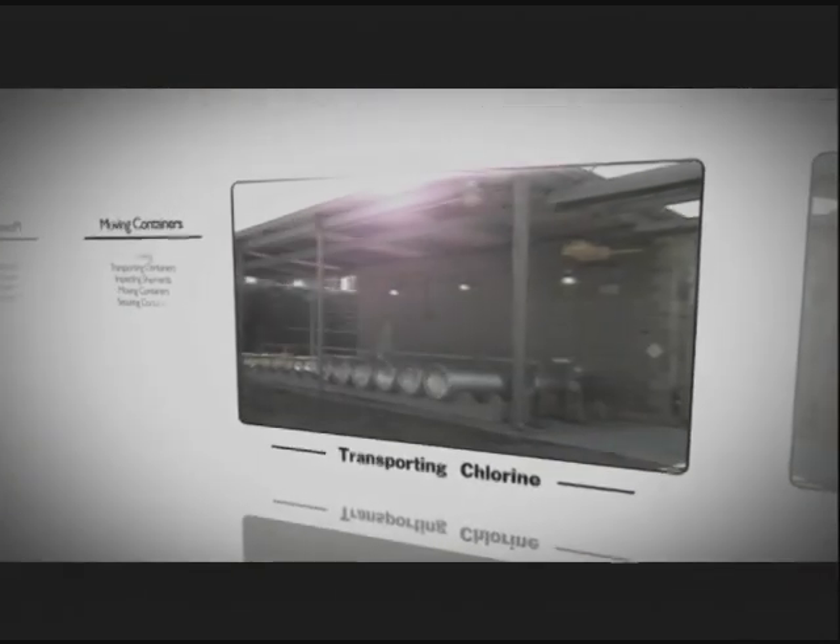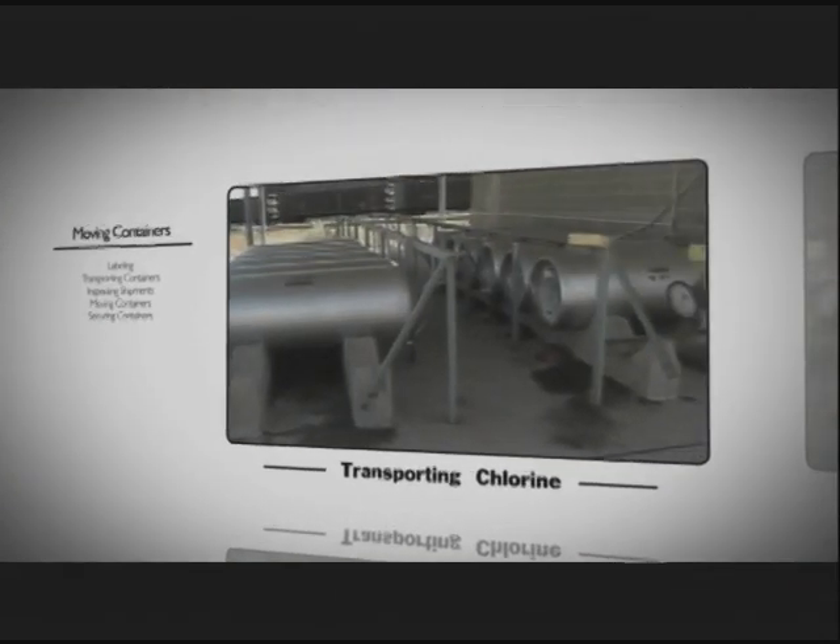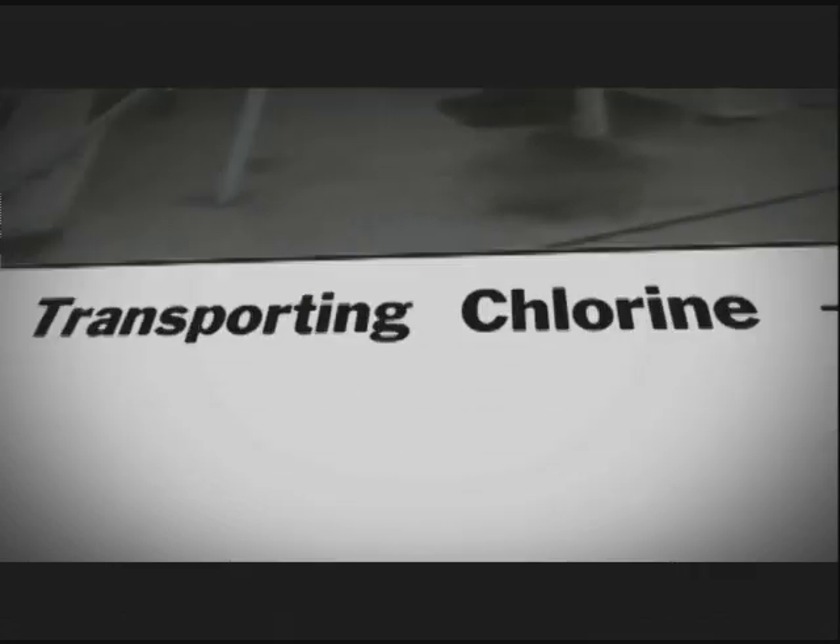Containers stored outside should be shaded from direct sunlight, and the storage area should be well maintained to prevent a fire hazard.